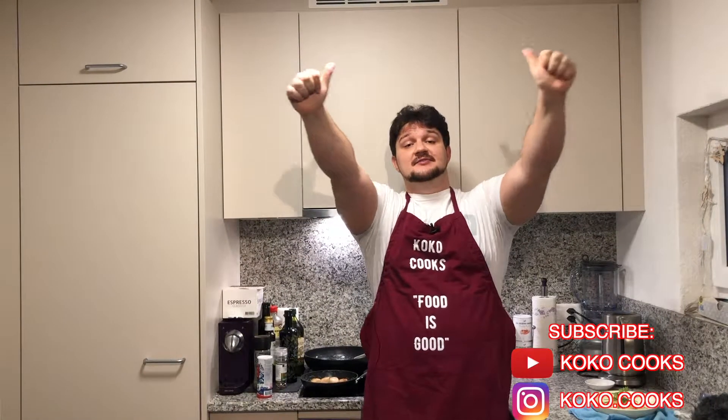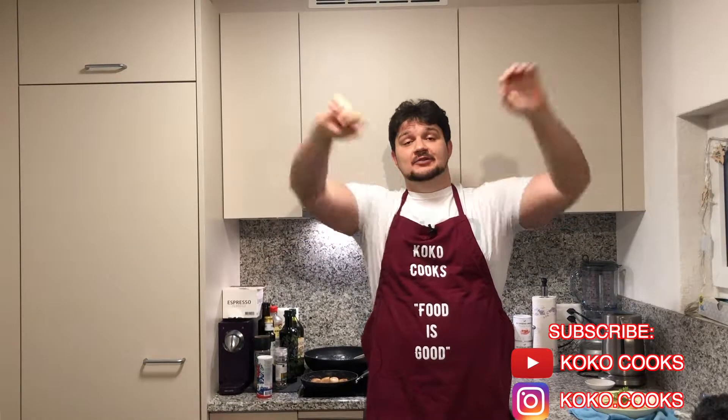Thanks everyone for watching. If you like this video, please put the thumbs up and subscribe to my channel if you like my cooking. I will show many more recipes later. See you, bye!